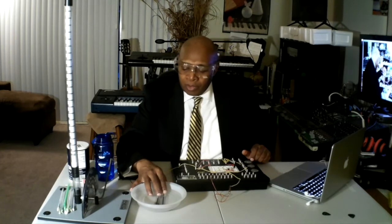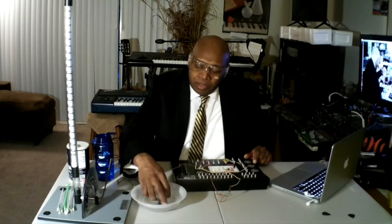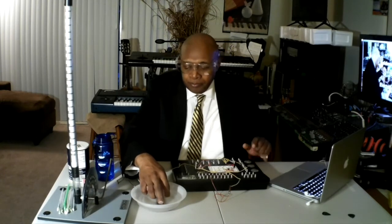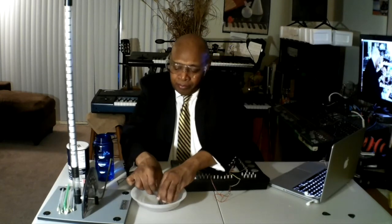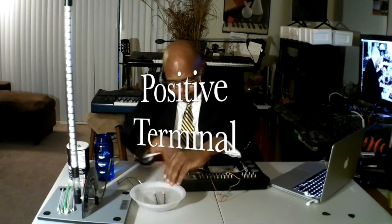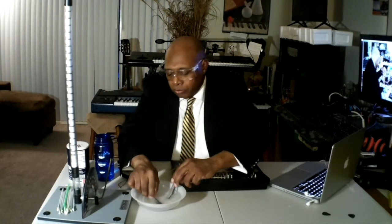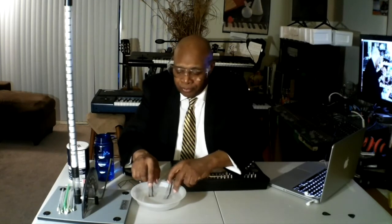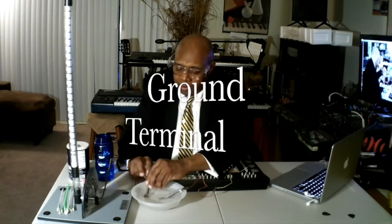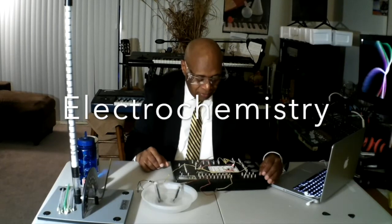Make sure that the containers are clear of bubbles — they must be fully submerged in water. Once the bubbles are cleared, connect the positive terminal. Place it on the edge. No bubbles are inside the collectors. Connect the ground terminal. Let's turn our system on.